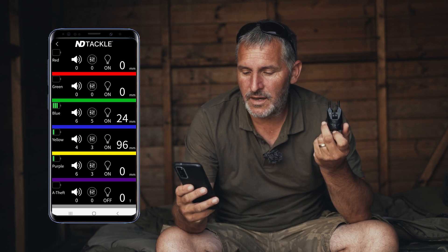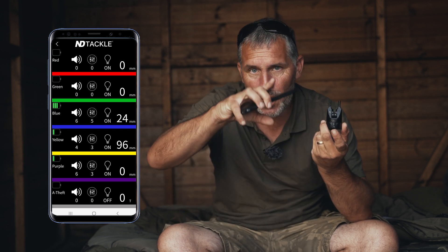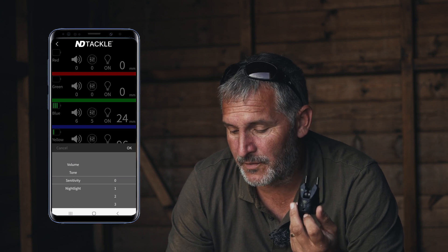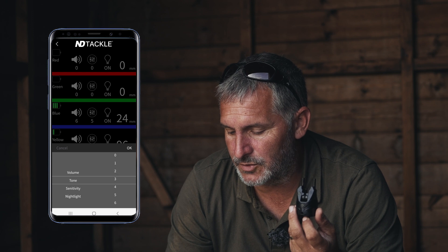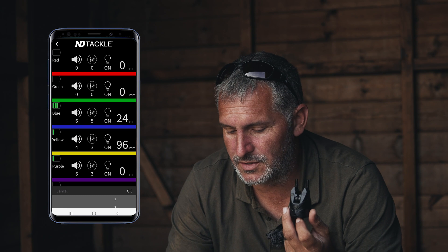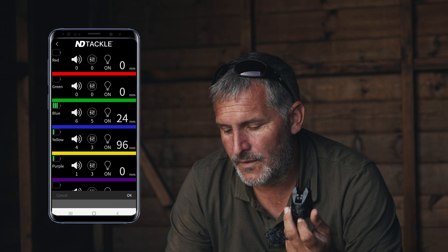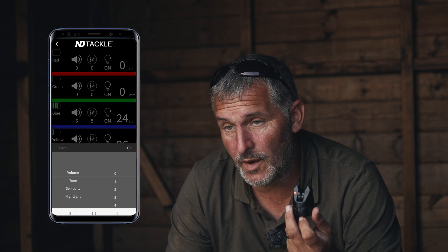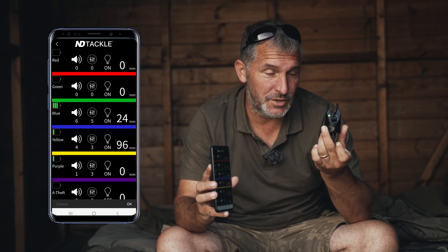Next to that you will see another circle with three bars — clicking that alters the tone sensitivity. I'm going to go to tone, select 5, hit OK, and it changes the tone. I'll change it to tone 1 so you can hear the difference. You can see it is working and changing the tone on the alarm.